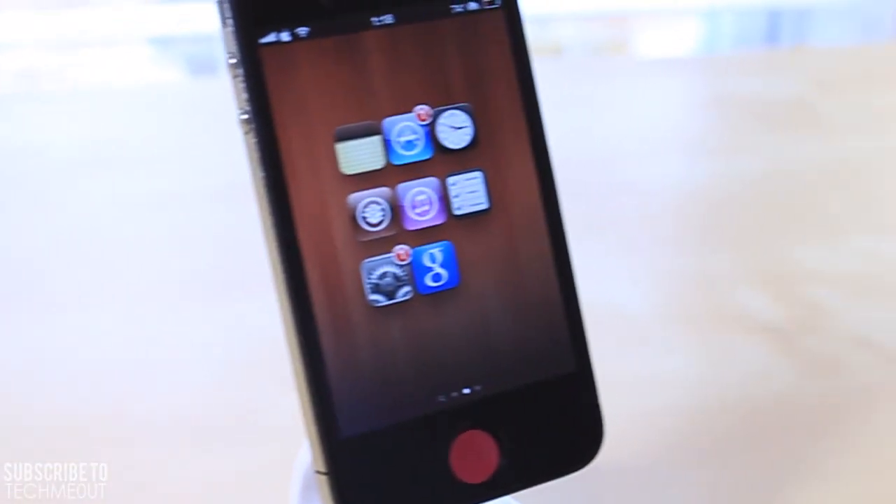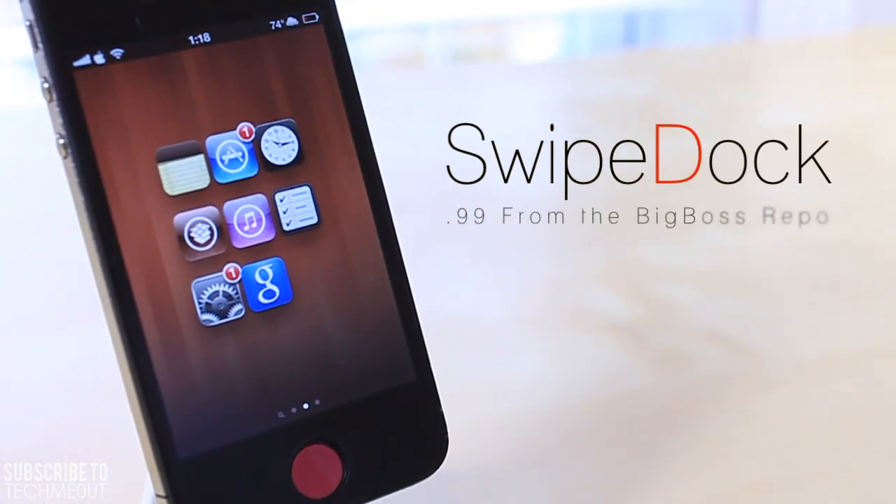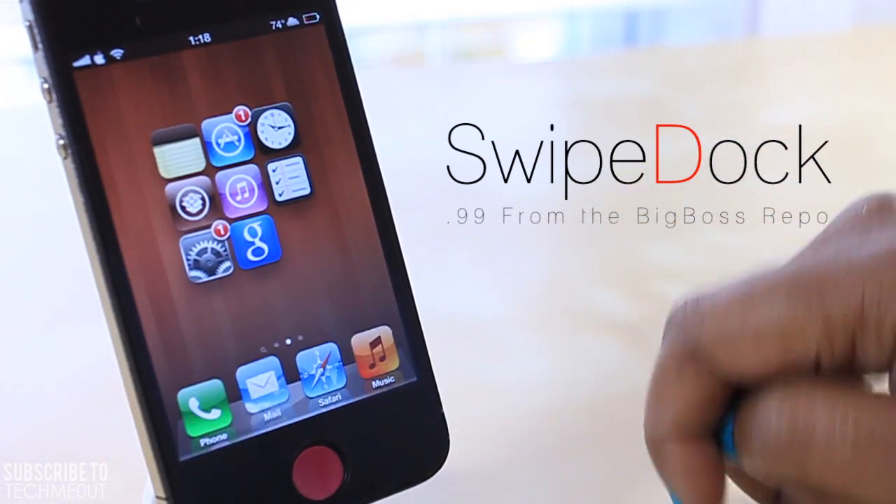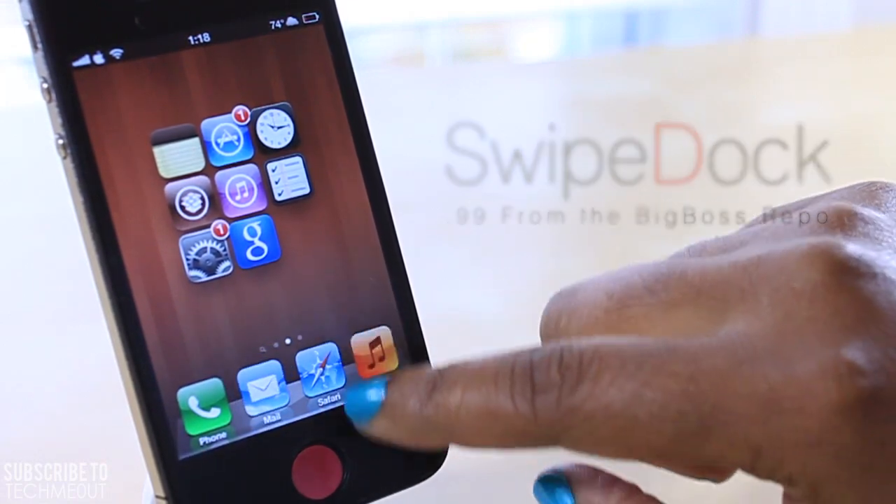Hello and welcome to Tech Me Out. Today we're going to be taking a look at Swipe Dock. Swipe Dock is a tweak that will allow you to free up some space on your home screen by hiding your dock with a gesture action.